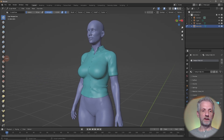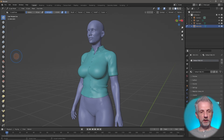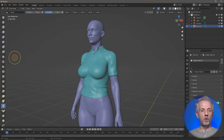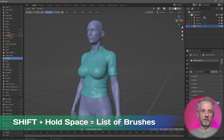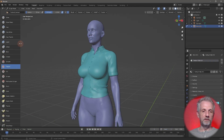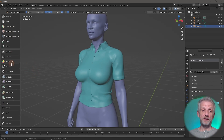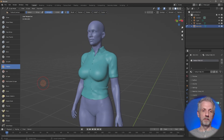You can left-click and drag to expand the brush menu so you can read the brush names. Professionals tend to use Shift+Space to get a big list of brushes. I prefer to left-click and drag it out just to see what I'm doing. The multitude of brushes is a bit frightening, much like in ZBrush, but remember we only really need to use three to four at most.